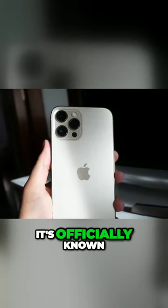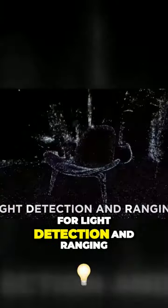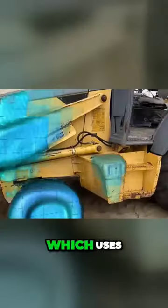But what is it? It's officially known as a LIDAR scanner, which stands for Light Detection and Ranging. This is a radar-related method for optical distance and speed measurement, which uses tiny laser beams that can't be perceived by the human eye.